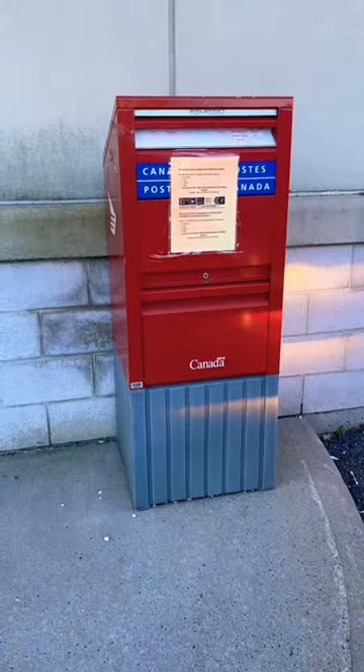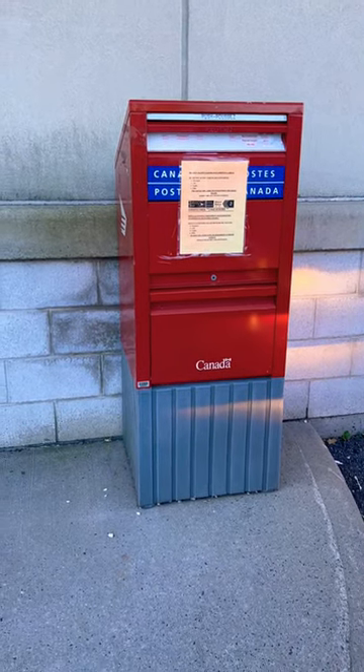Educational video! This is a Canadian Canada Post mailbox.